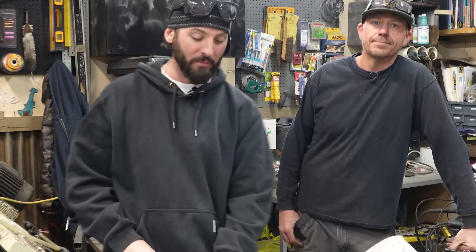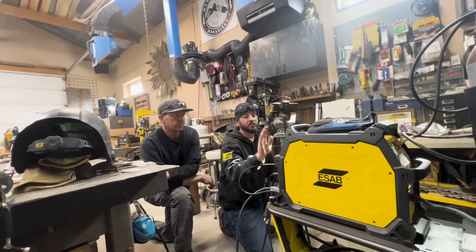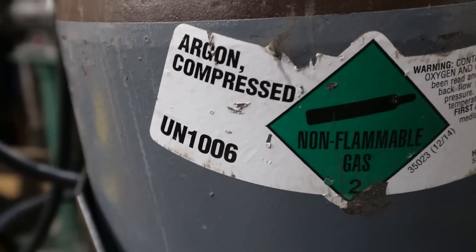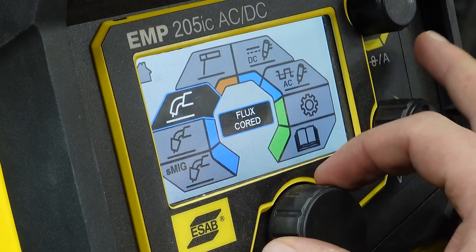That's what today's episode is going to be all about - carbon steel, stainless steel, copper. We're going to stick it all together, even some carbon steel to aluminum. So you got this new EMP-205. We're going to do everything TIG welding related today because it is a multi-process machine. It's got all the other good stuff.